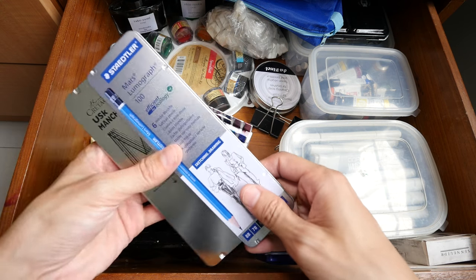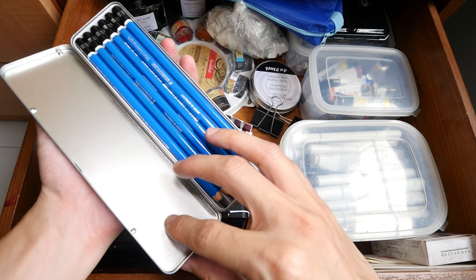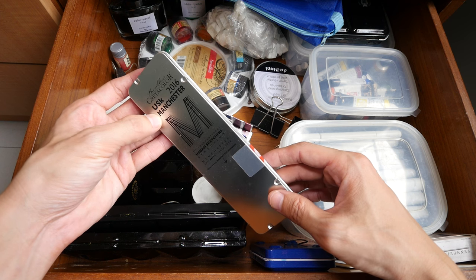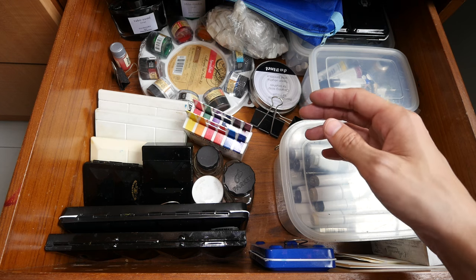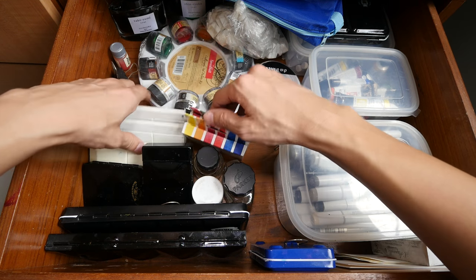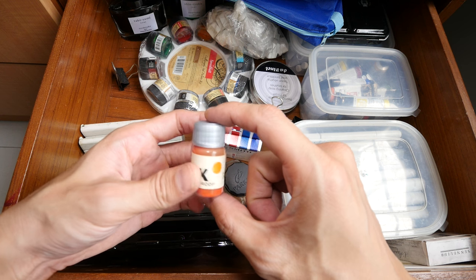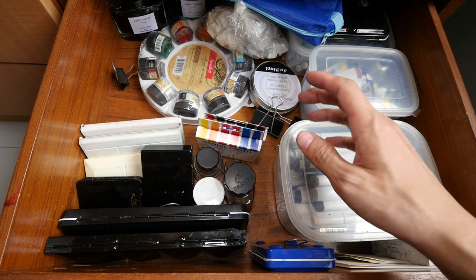This is the Staedtler Mars Lumograph pencil set. And this is a pencil set from the Urban Sketchers Symposium in Manchester — I haven't opened that up yet. This is a free goodie from Staedtler — I think it's waterproof ink. I'm not sure if it's pigmented or not; I haven't used it yet, it's just a sample.